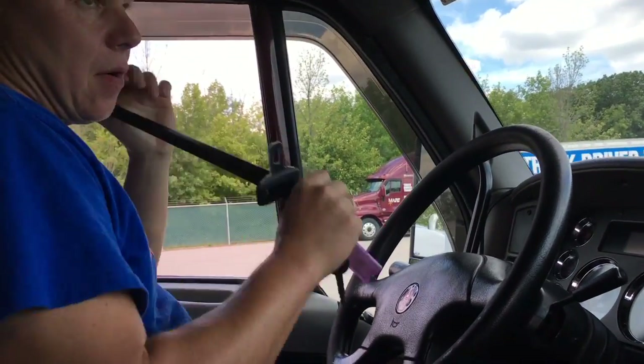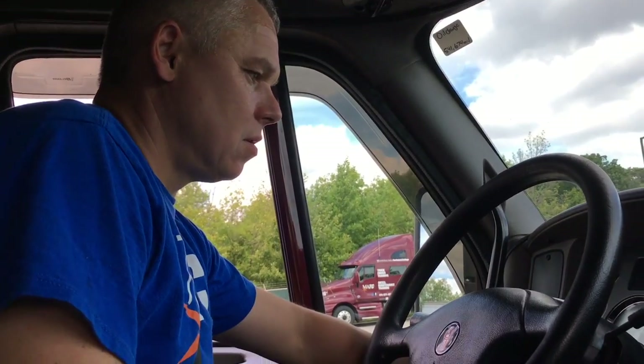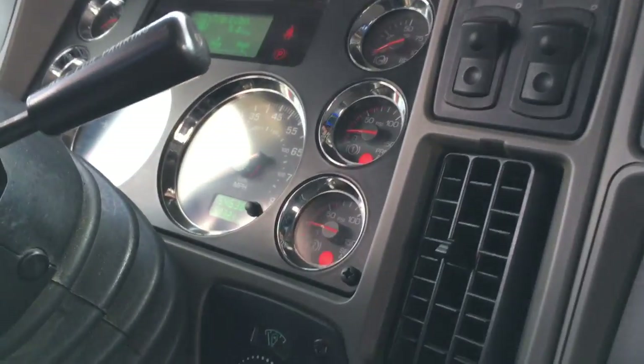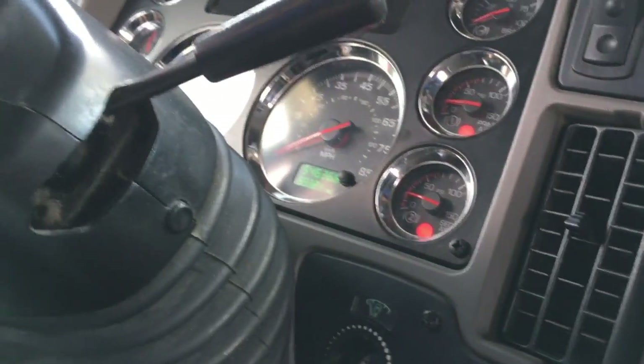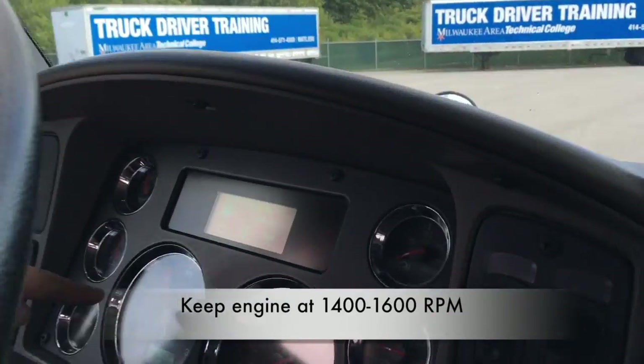Right now I will be checking my compressor — the pumping rate, the cutout pressure, and the cut-in pressure. I'm going to again perform a safe start, which is yet another chance to check the ABS light. I'm going to start the engine and bring it to operating RPMs, which is about 1,500 RPMs.